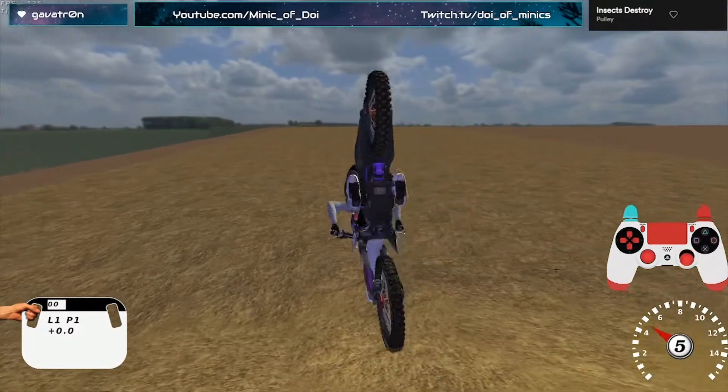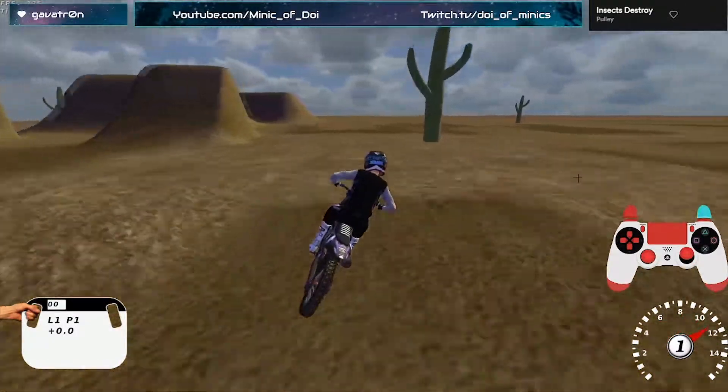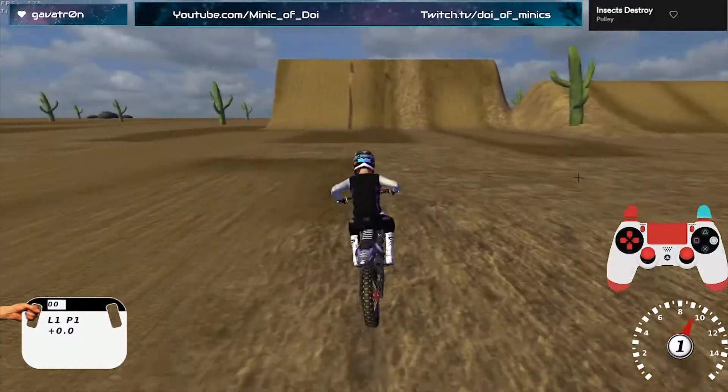And then if you clutch pop, you can get much more rotation. Everything past a whip and a front flip is then like the next level of freestyle.